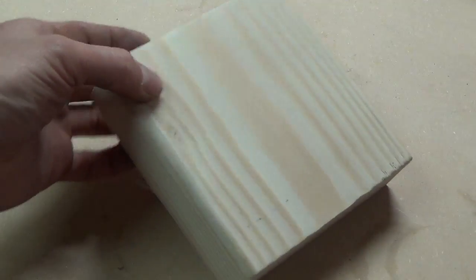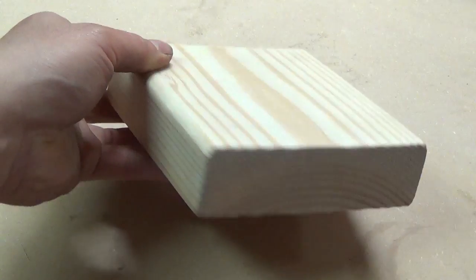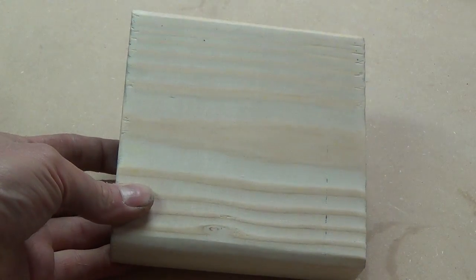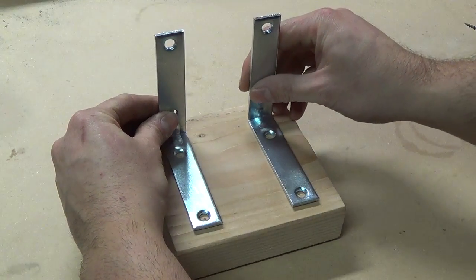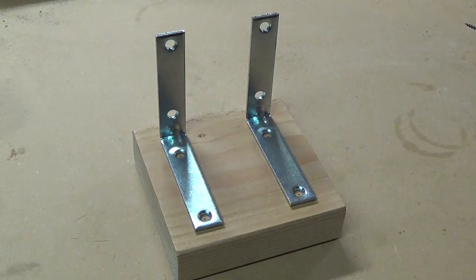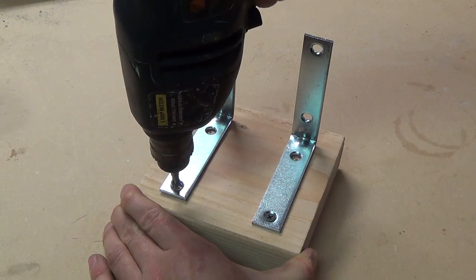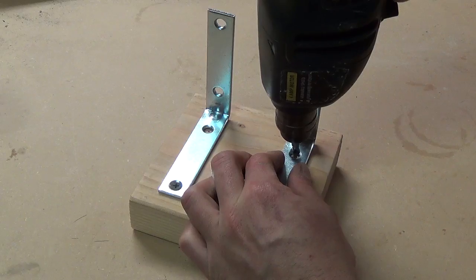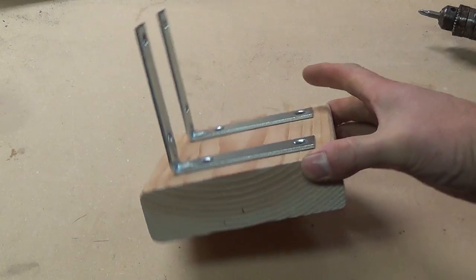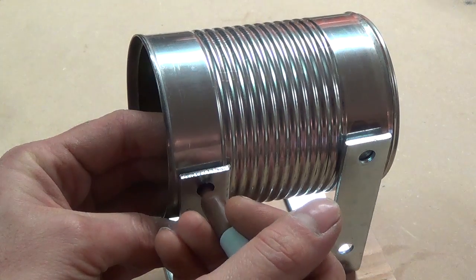Now that I have all my tools and materials, I'll start by assembling the forge stand. The base of the stand is a five and a half inch length of two by six lumber. I place the two four-inch L brackets two inches apart and then attach them to the base with four one-inch wood screws. Now that the base is finished, I bring the soup can up to the brackets and mark where the holes are.